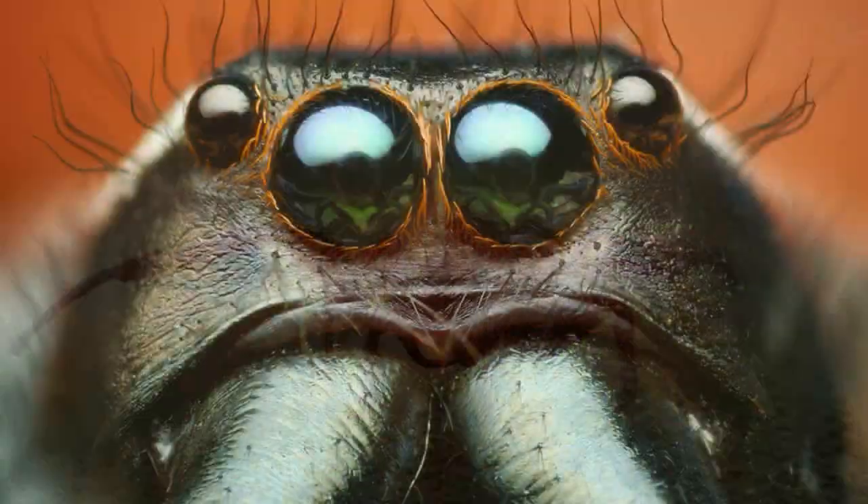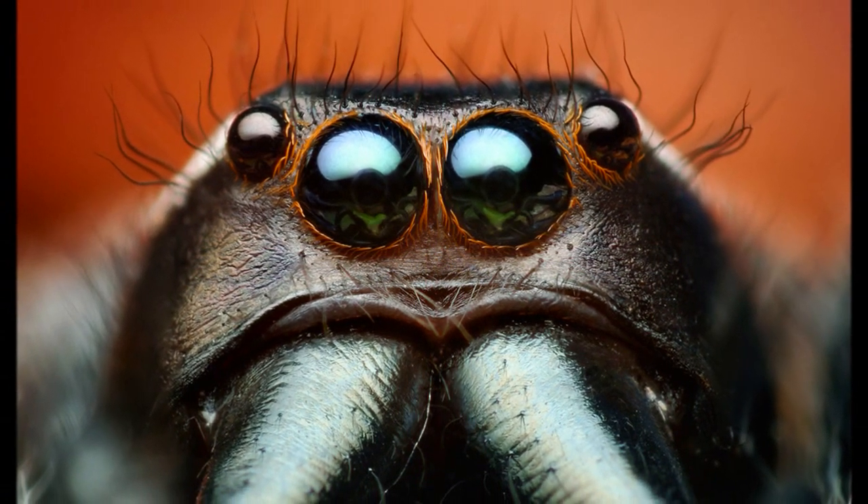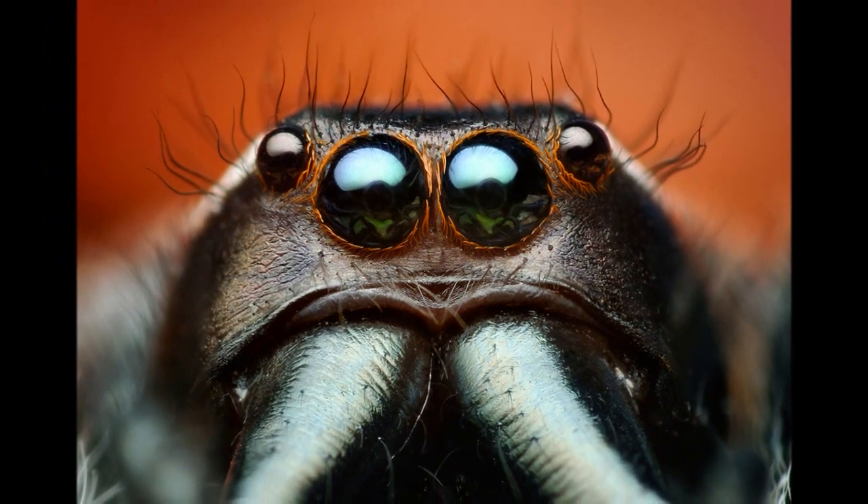He was really threatening me there. Here's a view of his eyes. You can kind of see how the chelicerae are a slightly, subtly different color — those facial markings.